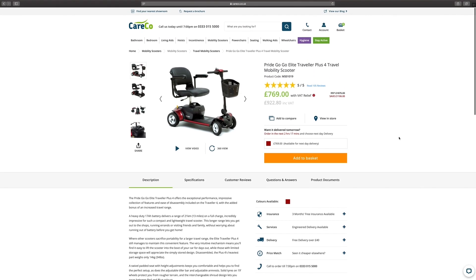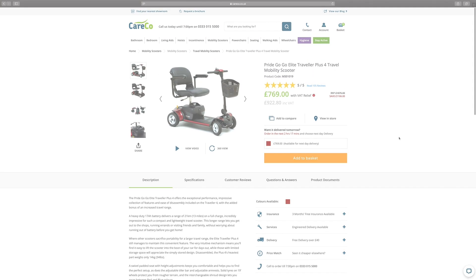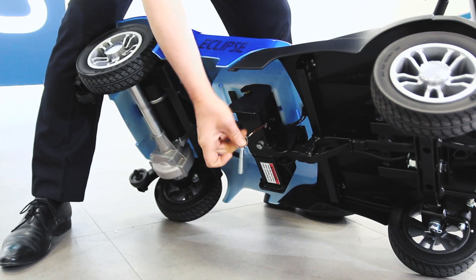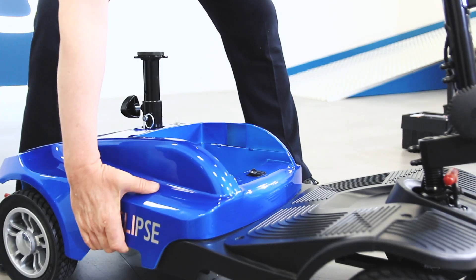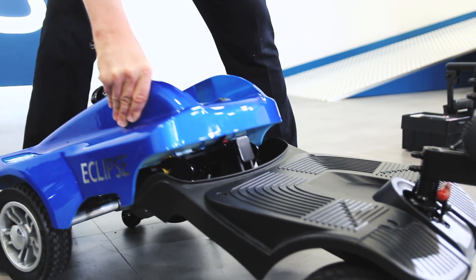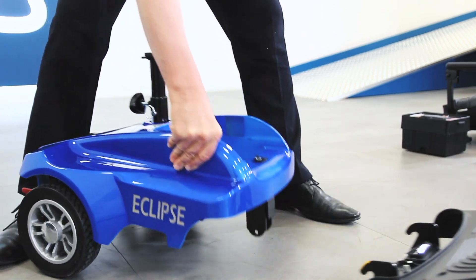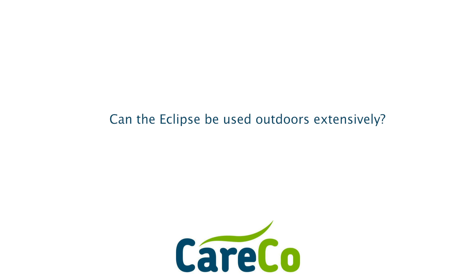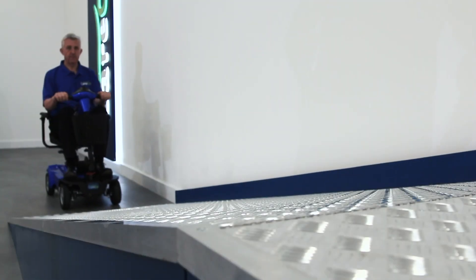the Pride GoGo Elite Traveler Plus 4. How much does this scooter weigh and what's its heaviest component? The Eclipse has a combined weight of 44 kilos. It can be broken down into smaller, more manageable sections, and its heaviest component weighs 16.25 kilos.